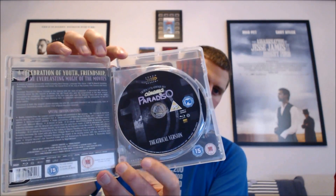My last clear case is not Arrow Video but Arrow Academy, which I think is more or less the same company — it's Cinema Paradiso. I picked this up recently and it looks really nice in a clear case. It just makes it stand out on the shelf. I've only got four clear cases in my collection but they really do stand out.